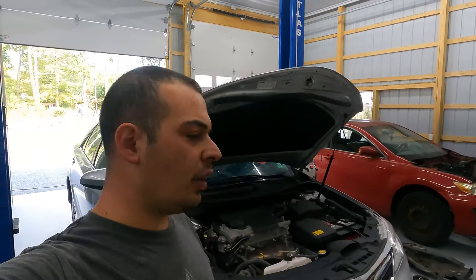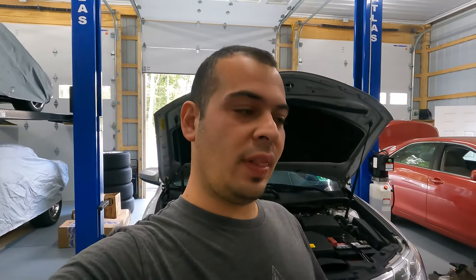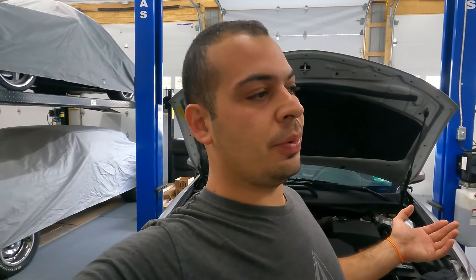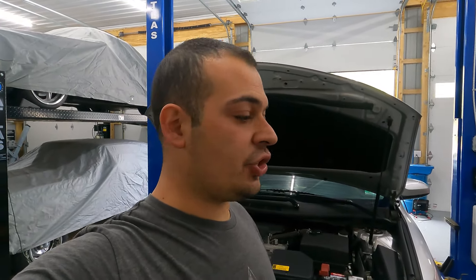And that is going to be it for this video — you just serviced the sealed six-speed front-wheel-drive automatic transmission in your Toyota or Lexus. This transmission series was used in the Camry all the way from 2007 to 2017, the Lexus ES350, the Toyota Venza, and the Toyota Highlander. I hope it helped you — please like, share, and subscribe, and we'll see you guys next time.